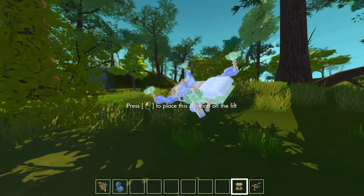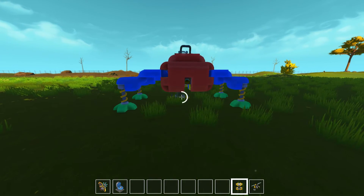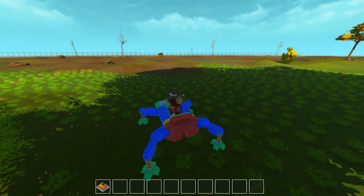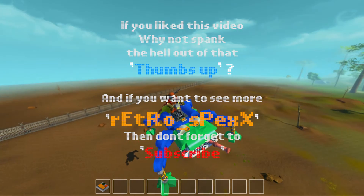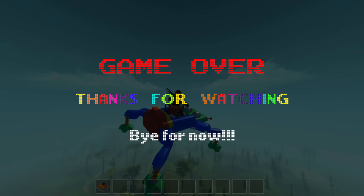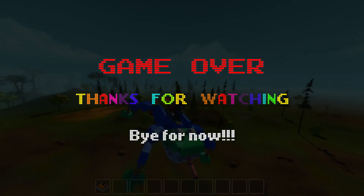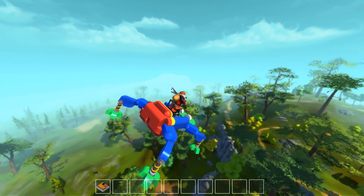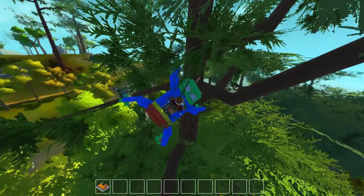Well, on that note I am going to say: if you like this video, why not spank the hell out of that thumbs up button? And don't forget to subscribe for more Retro Spex. Until next time, see you soon. Bye for now. Is it a bird? Is it a plane? No — it's a Super Frog. In a tree.